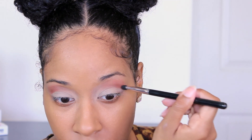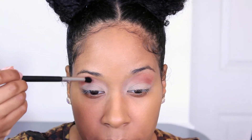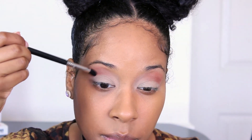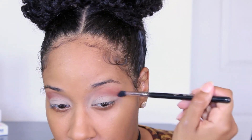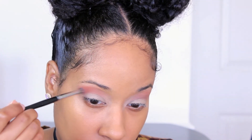Normally, in between each color that I apply, I go in with a clean blending brush and blend everything together. Next, I'm using Red Brick by MAC to add a little bit more warmth to the look, applying that in my crease as well.